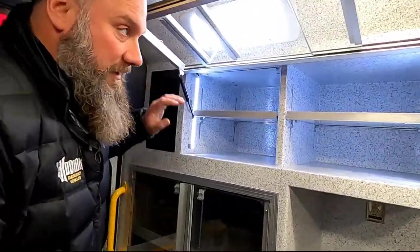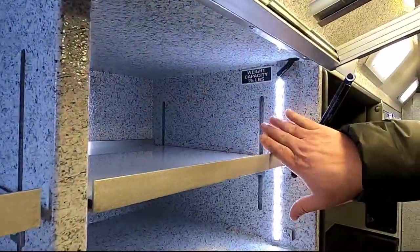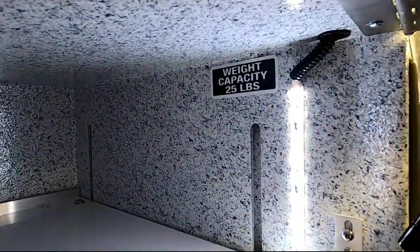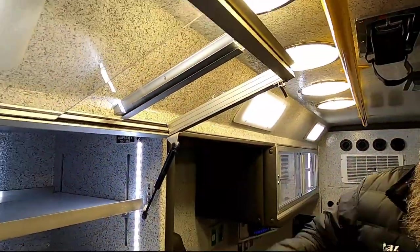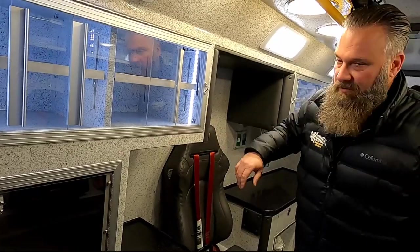One thing I want to point out is that everything now needs to be pull tested. You'll see inside the pull test rating, and one of the things you might want to check out is if you see anybody else's demo — what are their cabinets rated at for pull testing?